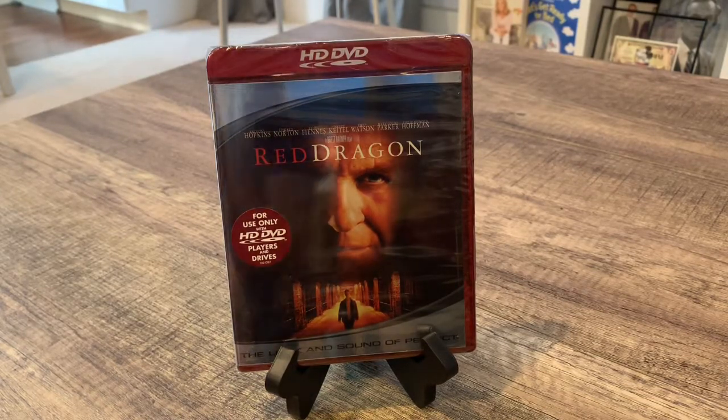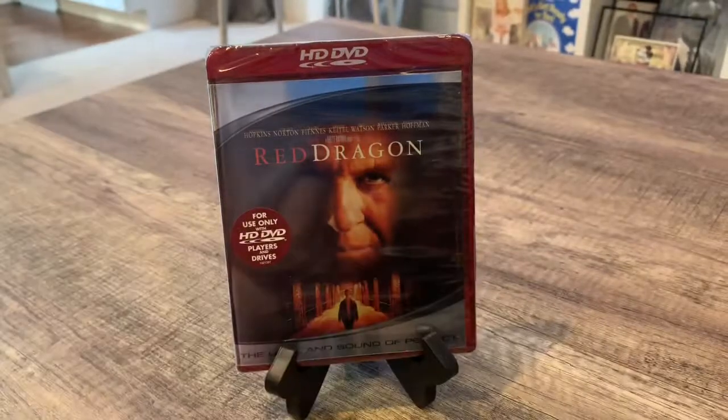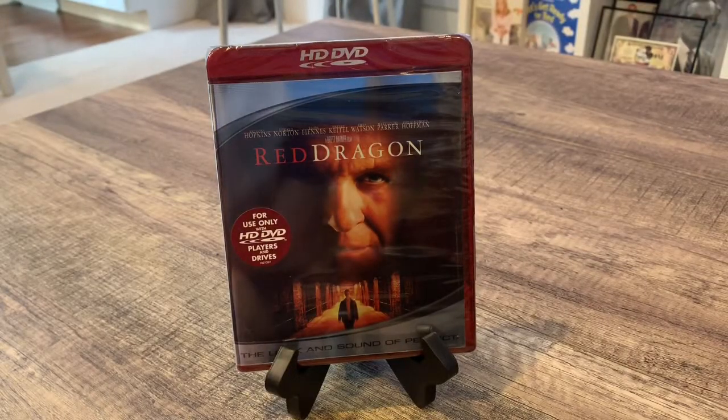Now let's get into the unboxing. We are joined by the ever-loving Cobalt. This is the movie Red Dragon on HD DVD.